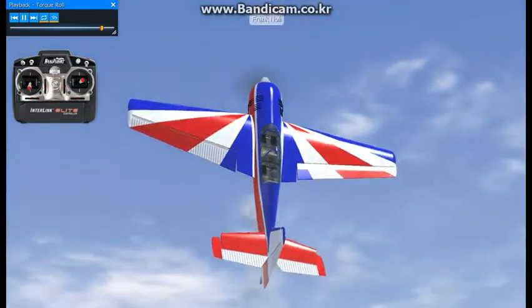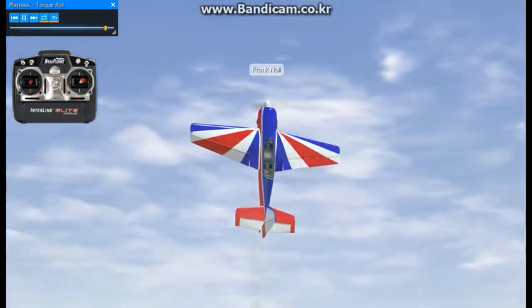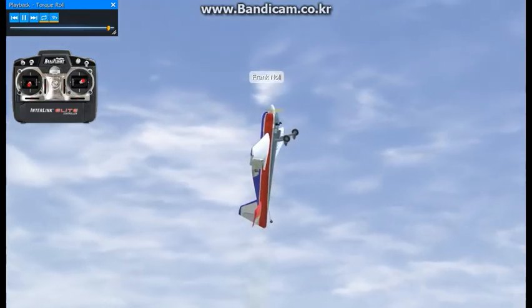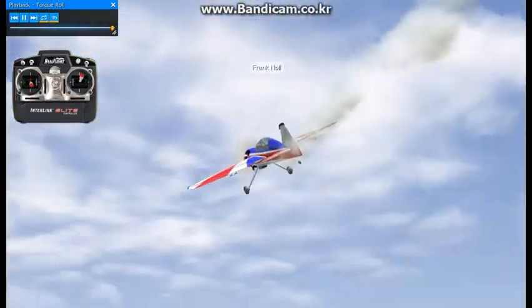I wouldn't suggest doing this real low to the ground initially because of the lack of altitude to get yourself out of position. The only reason I'm doing it this low is so that you've got a ground reference to see the angles and attitudes of what the airplane is actually doing. And that's the torque roll.